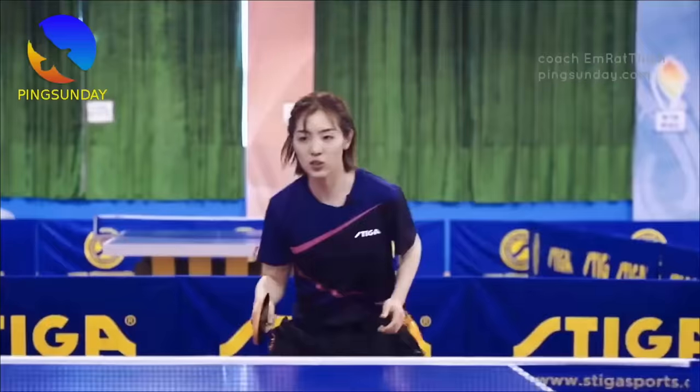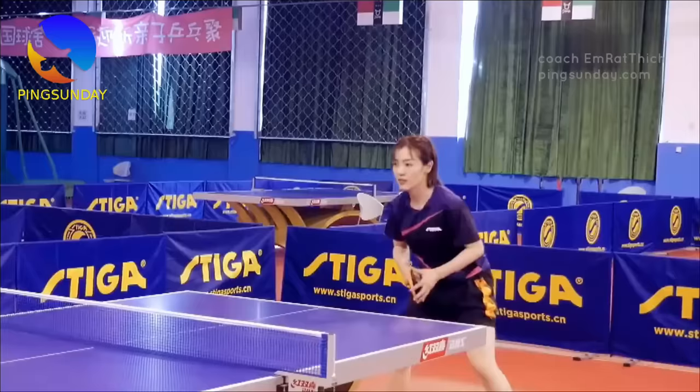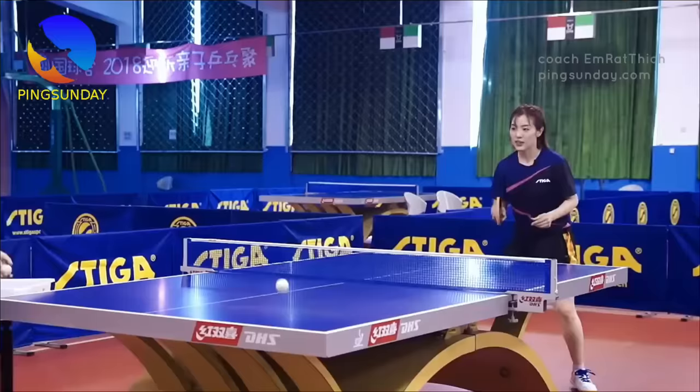Tip one: learn to judge the spin on the serve. Practice judging spin by the flight and bounce of the ball, not by watching the opponent's ball contact. The opponent may have a deceptive contact point in motion or an illegal disguised serve. Being able to evaluate the ball's flight and judge the bounce is significantly more essential than seeing the ball contact.